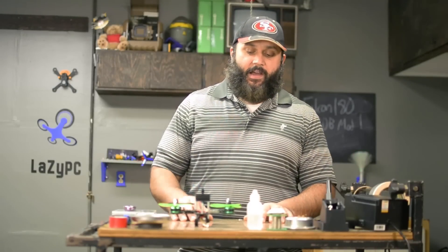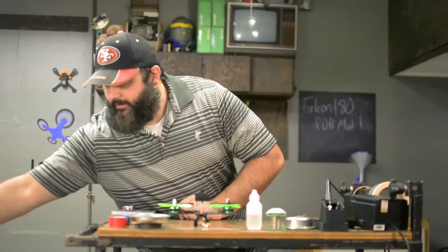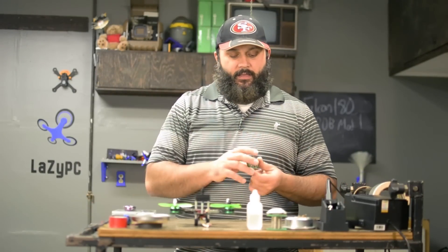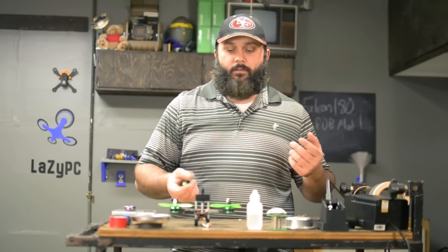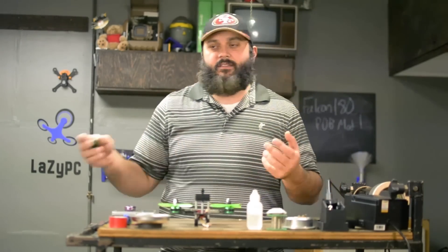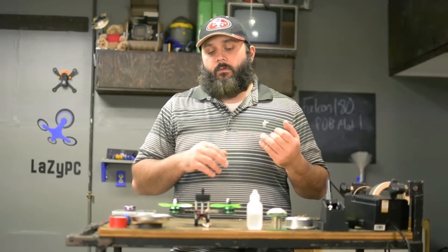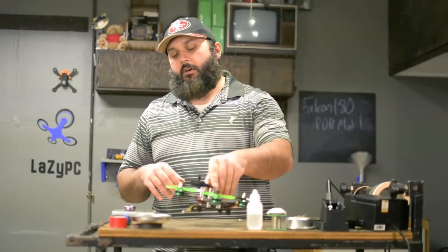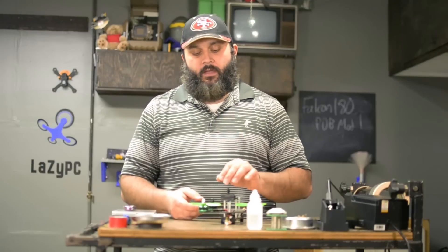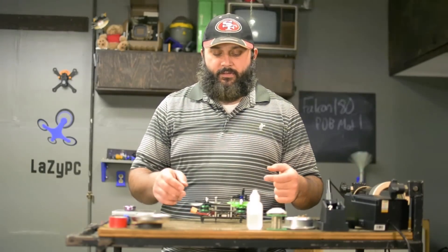Last week we took a look at the Falcon and getting some of the weight off of it by taking off these little motor guard things. We got rid of about 10% of the weight — that was without the receiver and FPV cam, but still roughly 10%. Today we're not going to do a weight loss mod but we are going to do a height mod, because the Falcon is composed of three layers.